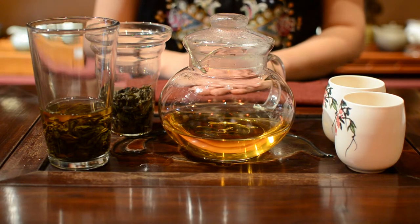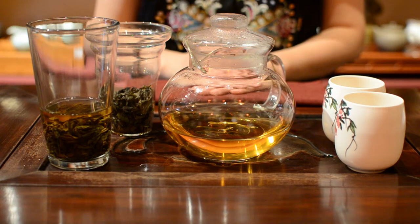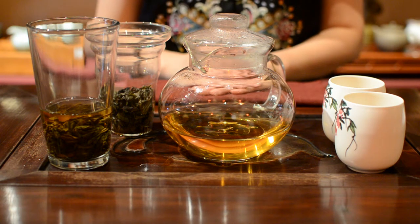This tea is roasted by wooden charcoal slowly and gently, which creates a concentrated mineral taste.